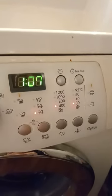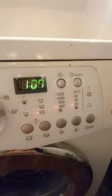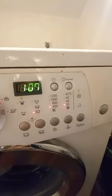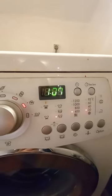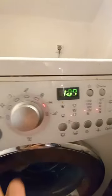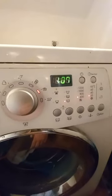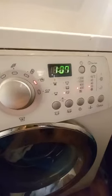I set the spin to 400 — that's how fast it turns around — and it will take up to one hour to wash. I pressed play and the washing machine did its work.